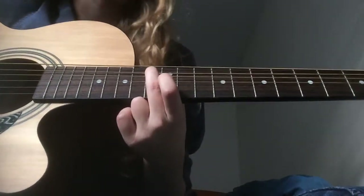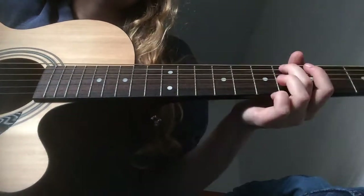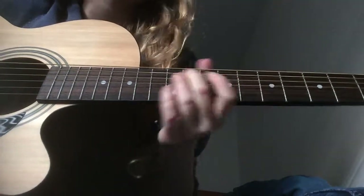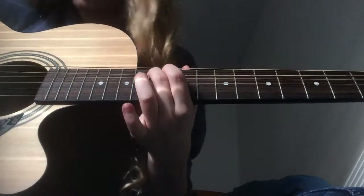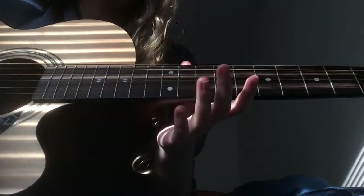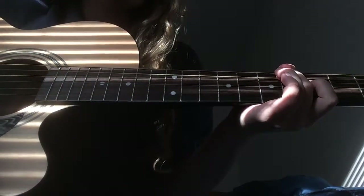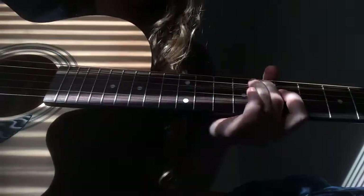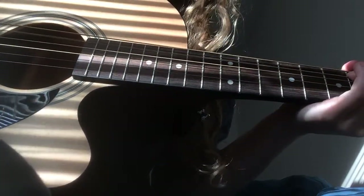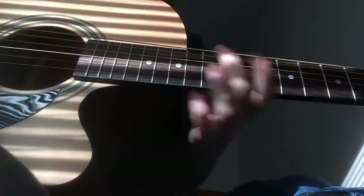The first note of the intro is the 12th fret, then 11th, then open, then 5th, then 7th. The number of times you play each: you play the 12th five times, the 11th twice, open twice, the 5th three times, and the 7th twice. Don't accidentally strum the wrong strings — it sounds awful.